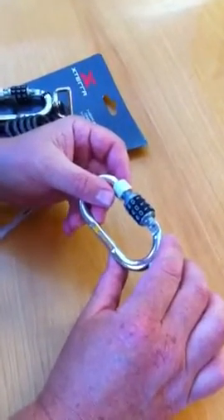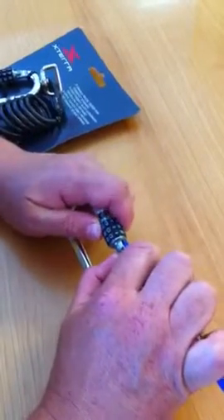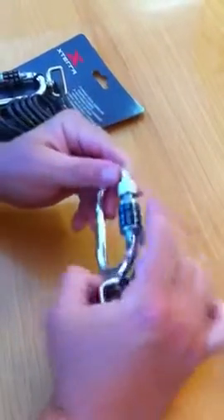Now if you want to set your own combination, all you do is hit a little button on the back side, hold that in and change it to 999 or whatever combination you'd like.